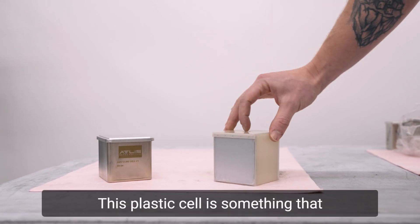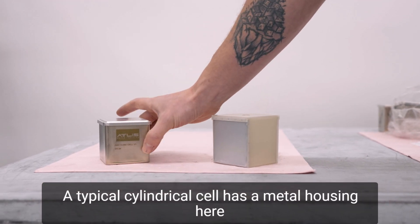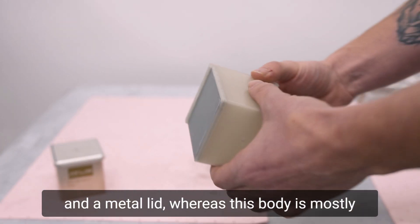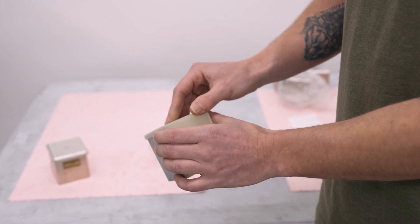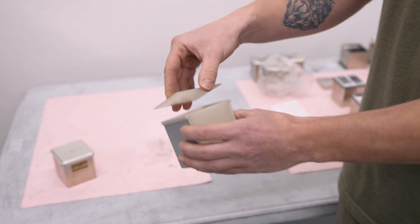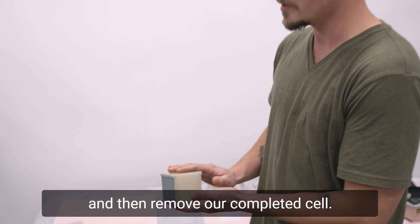This plastic cell is something that not a lot of manufacturers do. A typical cylindrical cell has a metal housing and a metal lid, whereas this body is mostly plastic with insert molded terminals on either side. This allows us to fill our cell in a controlled atmosphere, weld the lid on in that atmosphere, and then remove our completed cell.